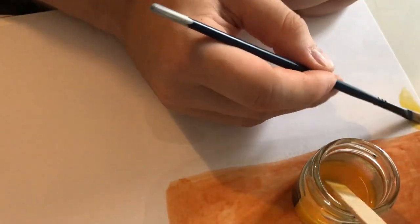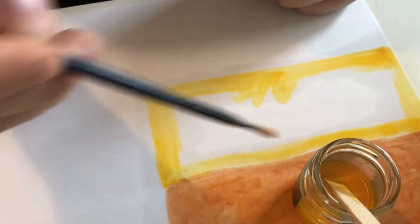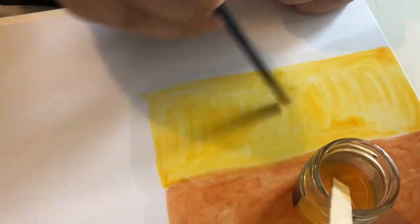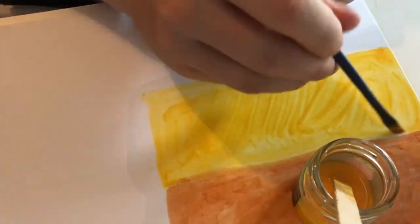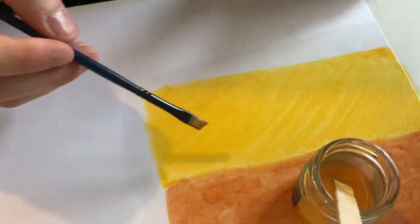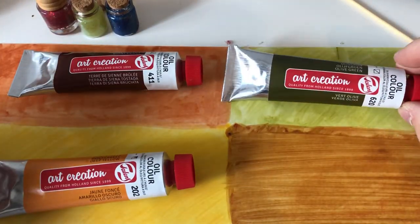Quick tip here: use an old brush with white spirit, because otherwise it will be in bad shape. I've tried four different colors and I'm going to choose two of them.